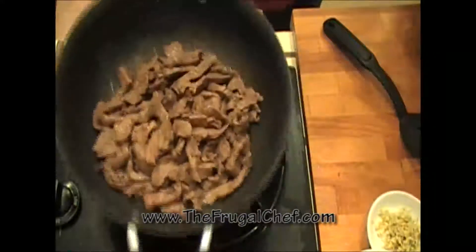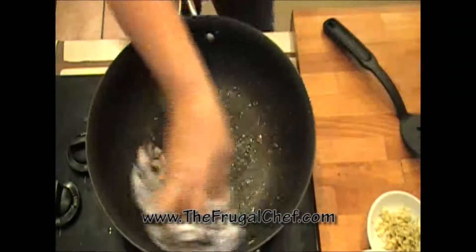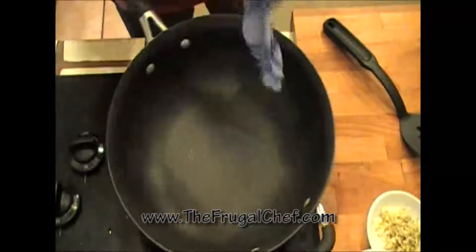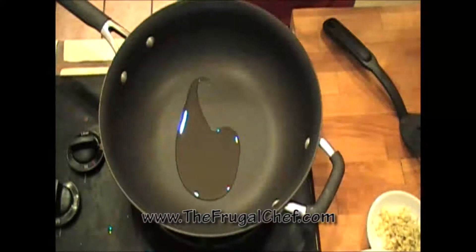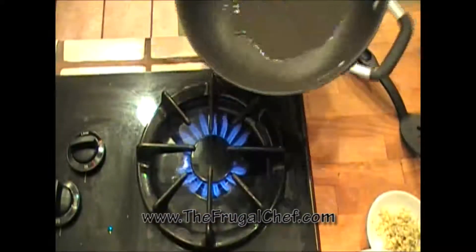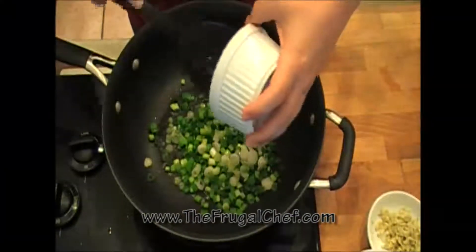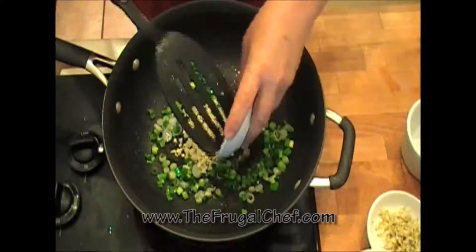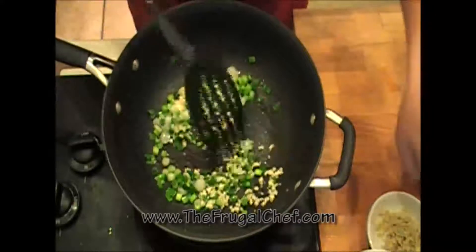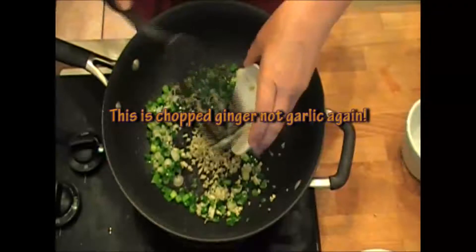My beef is cooked — I'm just gonna put it aside. I'll wipe off my pan and heat maybe a tablespoon of oil. Now I'm gonna add three scallions and four large garlic cloves, which I minced. The scallions — I chopped the whole thing, white, light green, and dark green. About an inch of fresh ginger, which is minced. Let's cook this for a couple minutes.